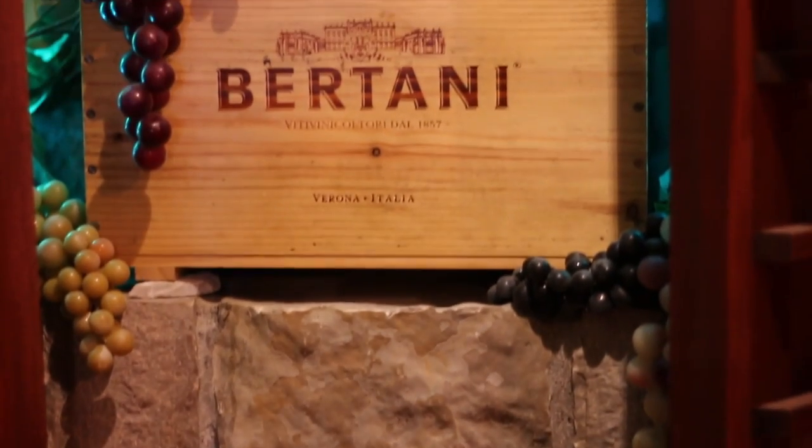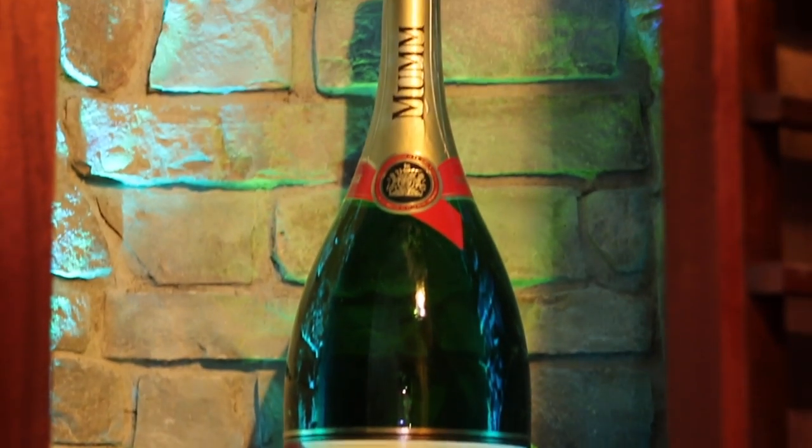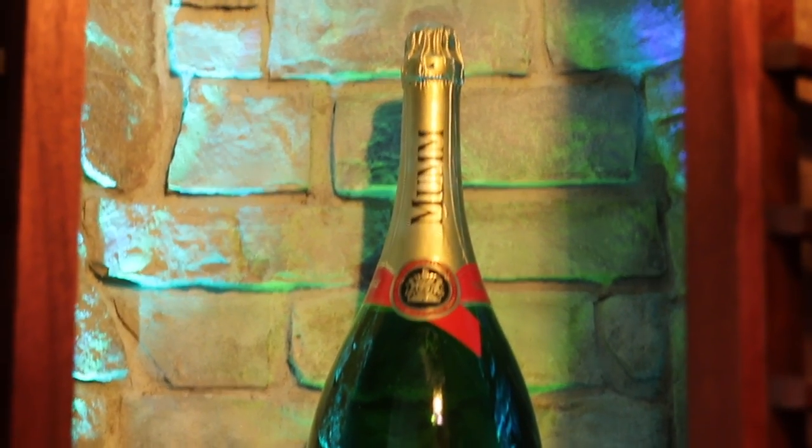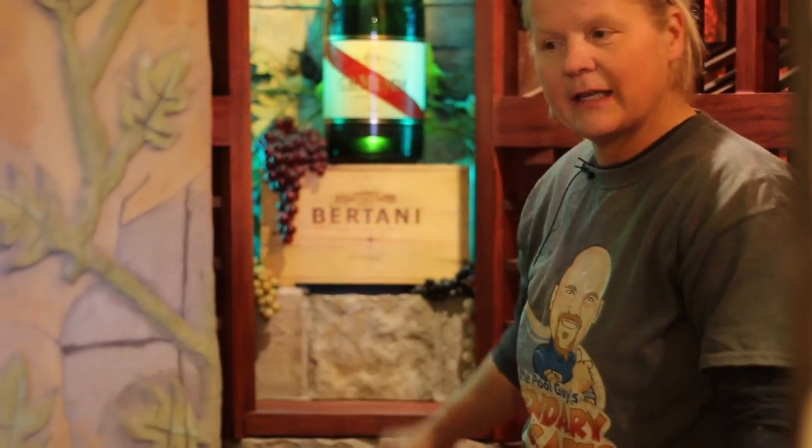And then you can see the spectacular lights — they change colors. We love our stonework, so we built up this corner, made a little shelf, and then have another bottle — a huge bottle that Al and Sandy brought back from Fort Worth — with some different lighting, blue and green. You can put wine glasses here, open your wine, and taste it here.